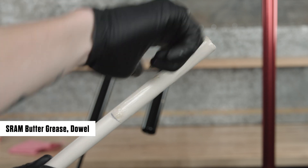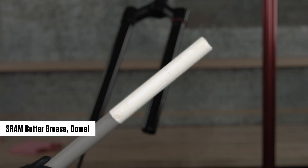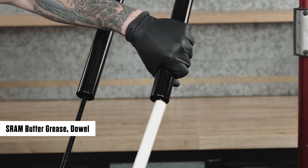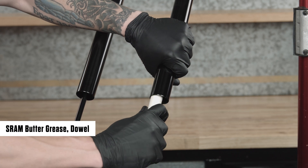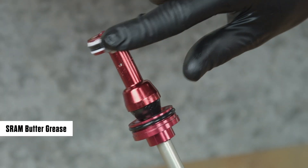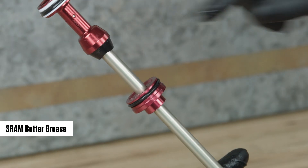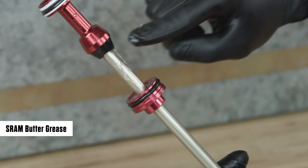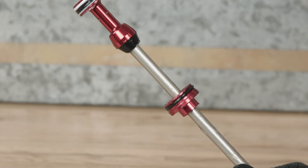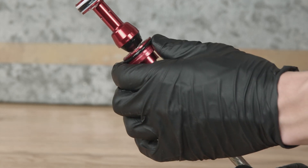Apply a liberal amount of grease evenly around the end of a clean plastic dowel, approximately 150 mm from one end. Use the dowel to apply grease to the inside surface of the upper tube, approximately 150 mm into the tube. Apply grease to the air piston and seal head outer o-rings. If installing a new air spring shaft, apply grease above and below the seal head. Slide the seal head and top-out bumper up and down to spread the grease and lubricate the seals.